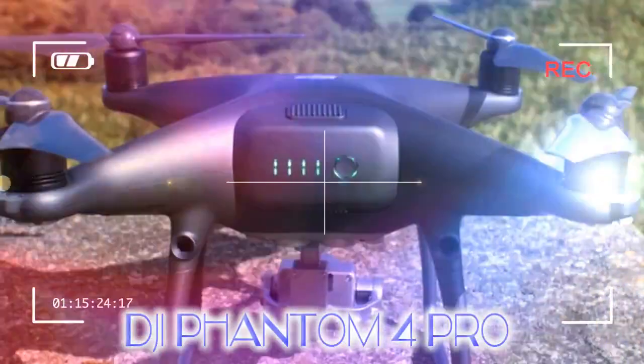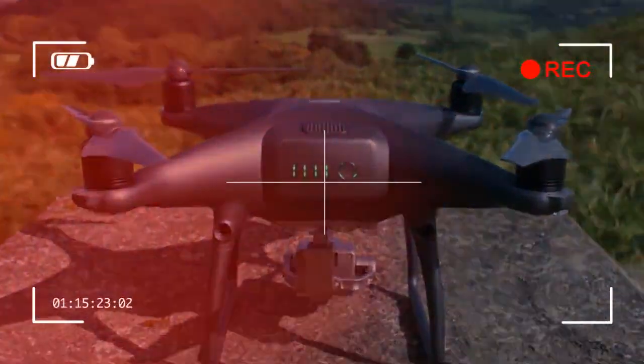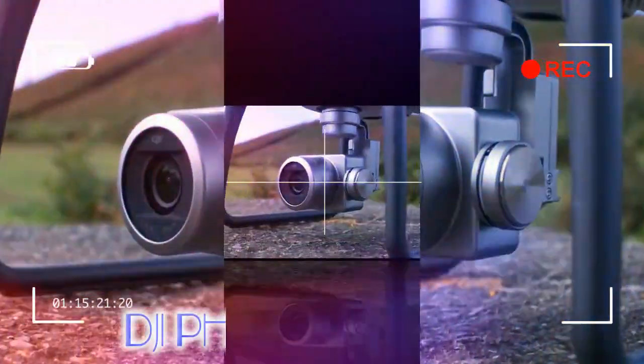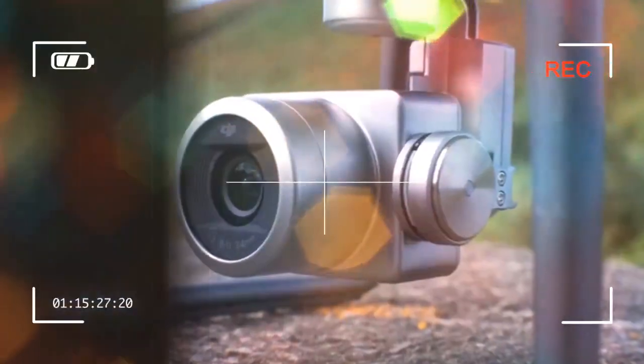Depending on which Phantom 4 Pro package you end up buying, the flying experience will be slightly different. The Pro End package that we tested costs £230 more than the standard package, but it comes with a screen-equipped remote. Otherwise you'll have to use your smartphone as a remote via an app.